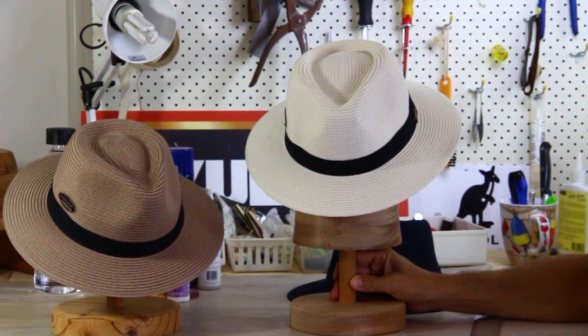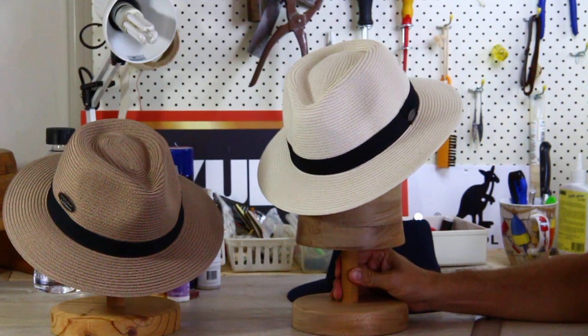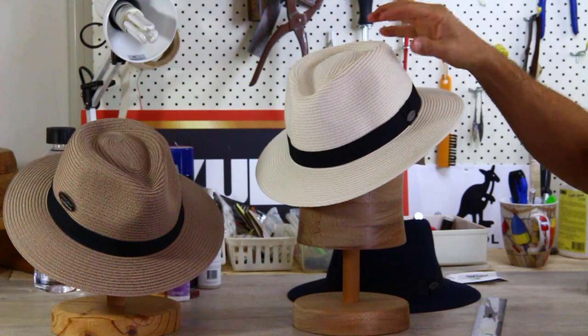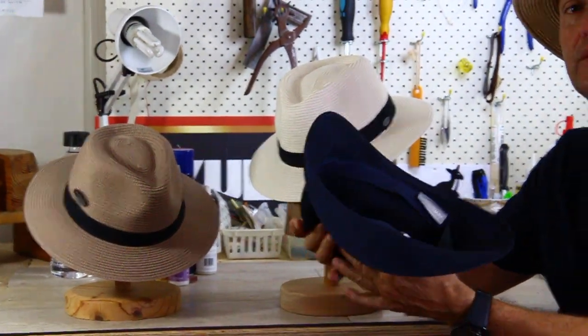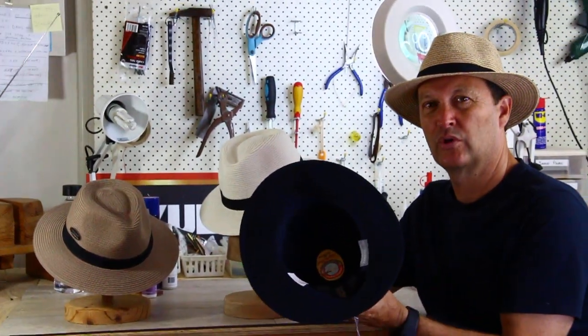Before Dark — this is the product review of the Before Dark range, the Unisex Packable Fedora. I particularly like this hat because, as you can imagine, it's fully crushable. So you can pack this thing up, it springs back, and you can hand wash it.